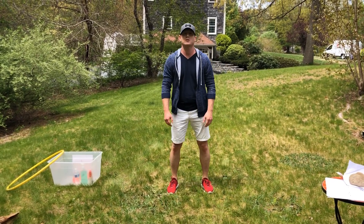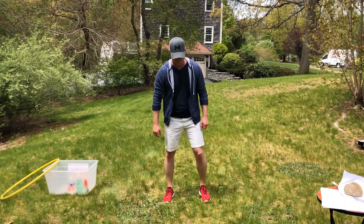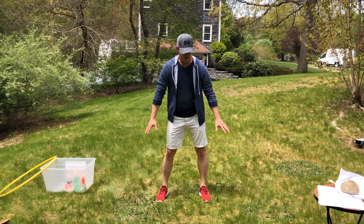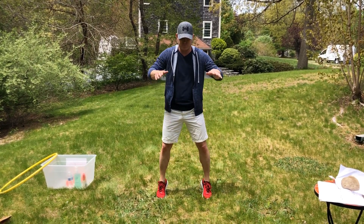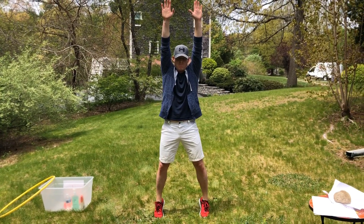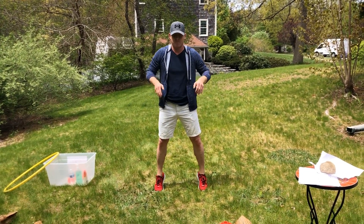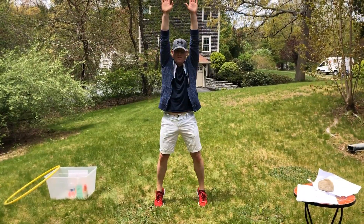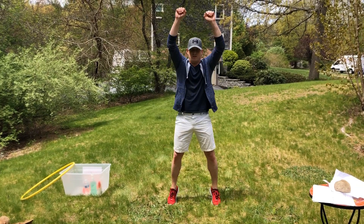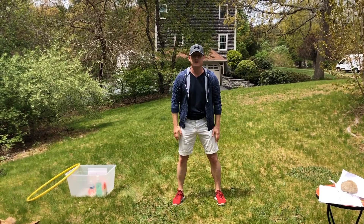That's what we call the tiki toe stretch. We're going to go all the way up on our tiptoes and reach our hands up to the sky at the same time. Shoulder-width apart — hands down, and tiki toes come up, hands go up and reach high, hands back down, reach up, tiki toes up, and back down.